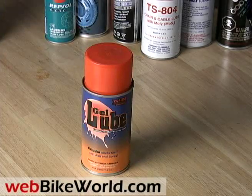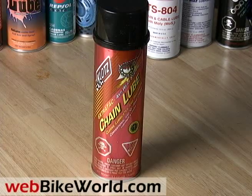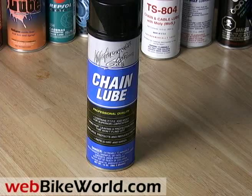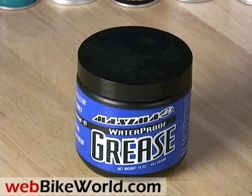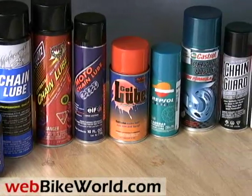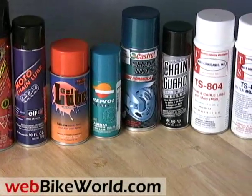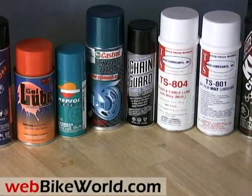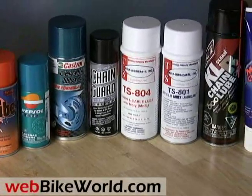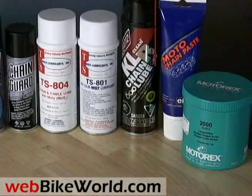It's nearly impossible to evaluate motorcycle chain lubes — who really knows how well one product works compared to another? We've tried them all and published many reviews over the years. The advice? Don't get too obsessed about it. We think the best chain lube is one that has a focused and strong spray with a minimum amount of waste. It should dry quickly, not fling off, and not attract dirt. We're always looking for something new and different, so here's a quick look at 13 different types of chain lubes.